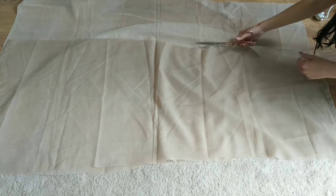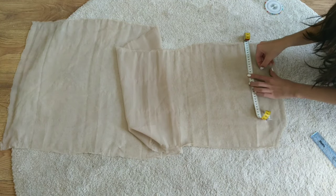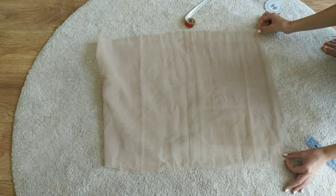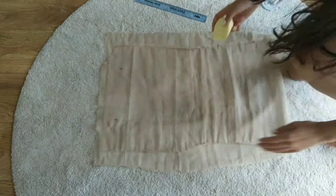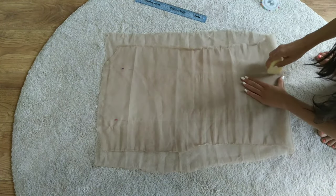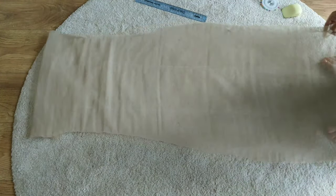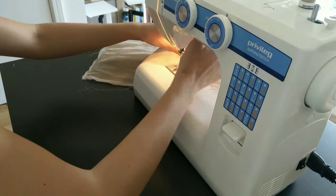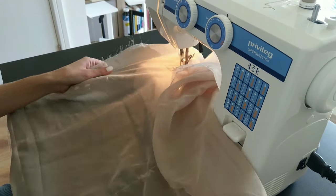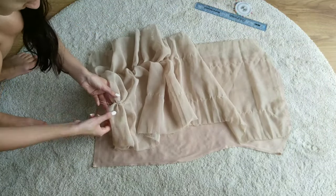For the ruching I measured my fabric and divided it into three sections. I pinned the fabric and used a bar of soap to mark two straight lines across the fabric. I then used these markings to sew a basting stitch along the fabric. Using my lining as a guide, I pulled on the threads and ruched up the fabric.